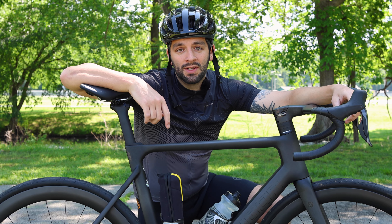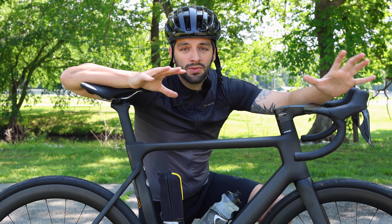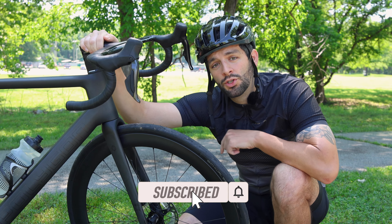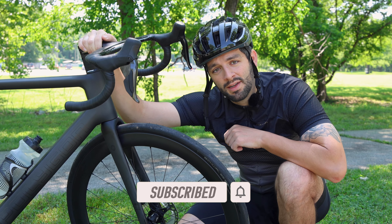And that's going to wrap up today's tutorial. We have some fantastic items on our website that can help you stay prepared just like this, so make sure that you check those description links. We hope you enjoyed this one. Make sure that you comment below and let us know what you want us to cover next. Thanks for watching here at Bikes Online and we'll see you next time.